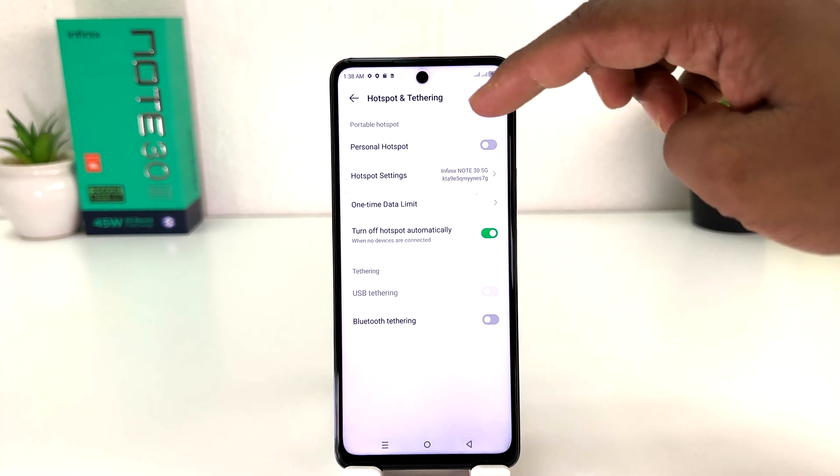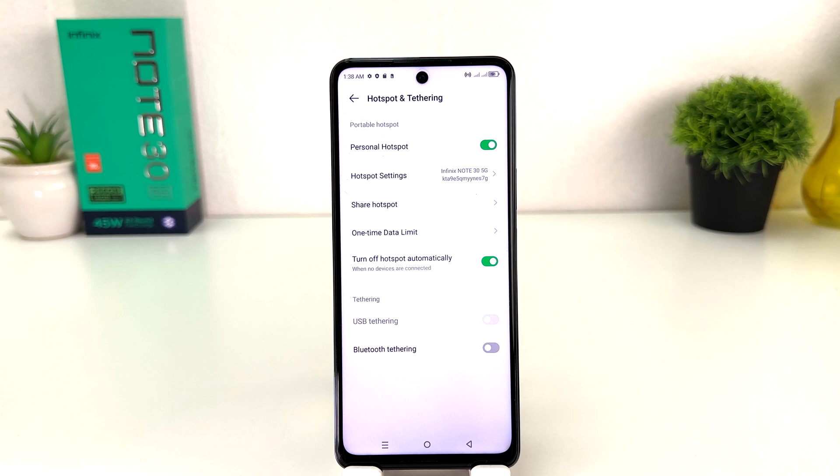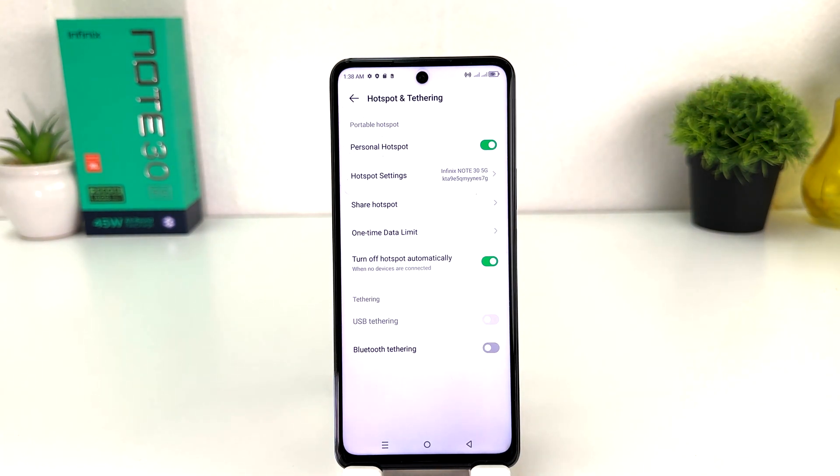After clicking on Hotspot and Tethering, you can simply turn on Personal Hotspot. You can see I have successfully turned on personal hotspot in my Infinix Note 30. Also, I can see here there is a hotspot icon.